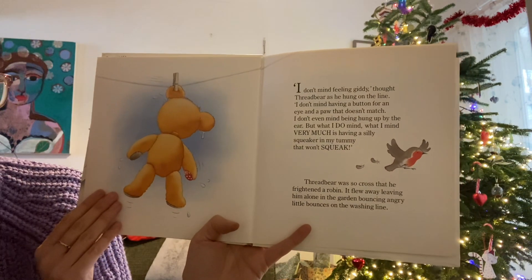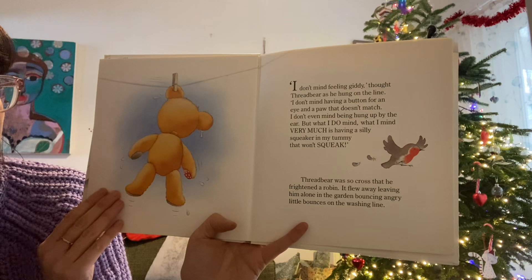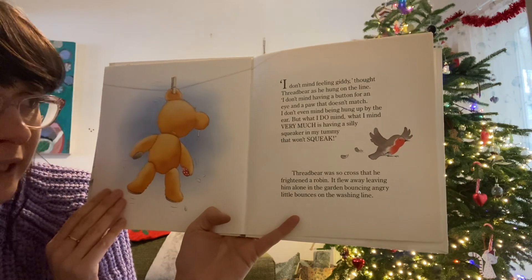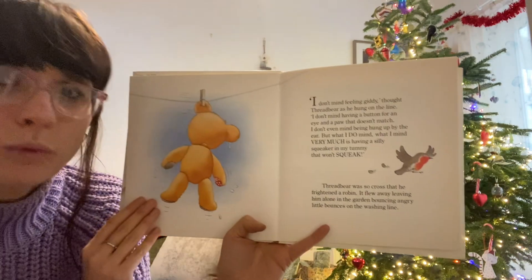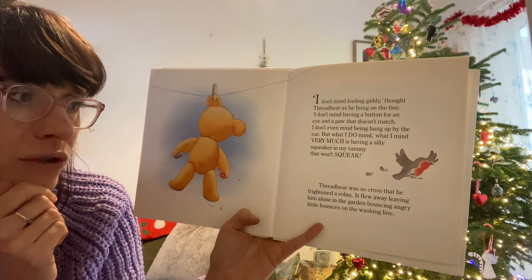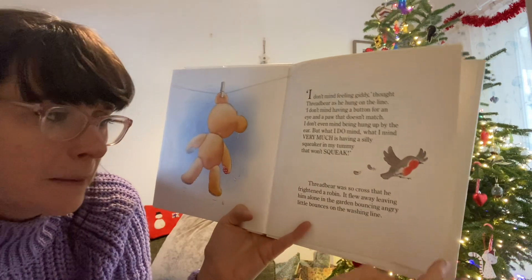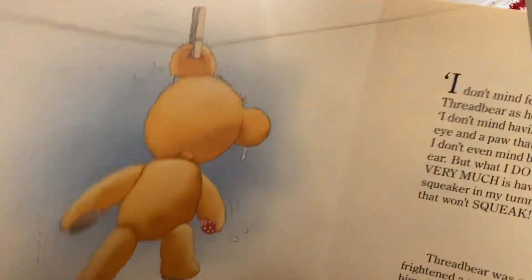"I don't mind feeling giddy," thought Threadbare as he hung on the line. "I don't mind having a button for an eye and a paw that doesn't match. I don't even mind being hung up by the ear. But what I do mind — what I mind very much — is having a silly squeaker in my tummy that won't squeak." Threadbare was so cross that he frightened a robin. It flew away, leaving him alone in the garden, bouncing angry little bounces on the washing line. Look — you can see all the water dripping out of him.